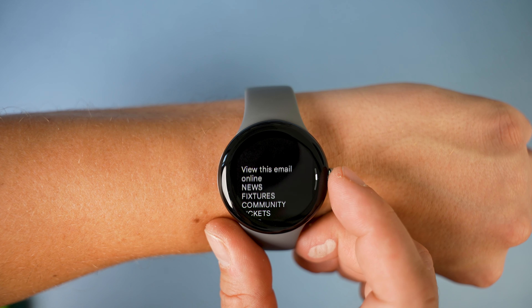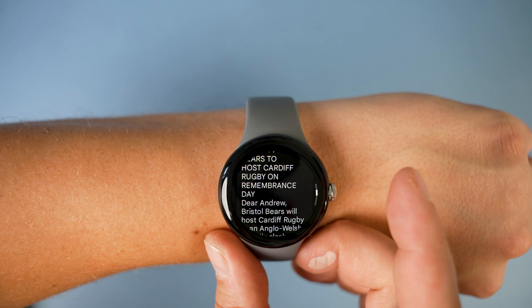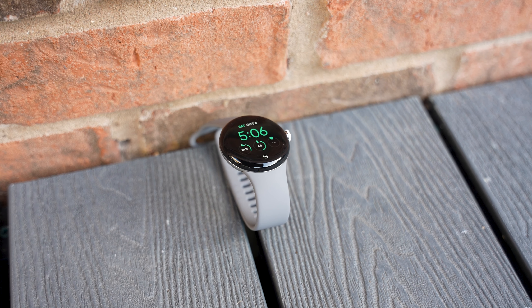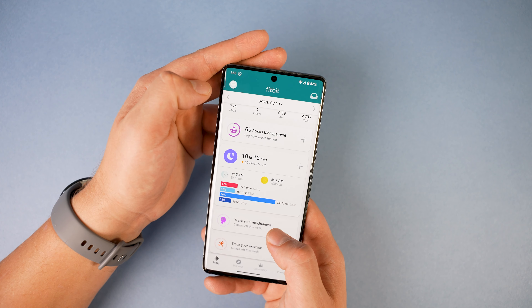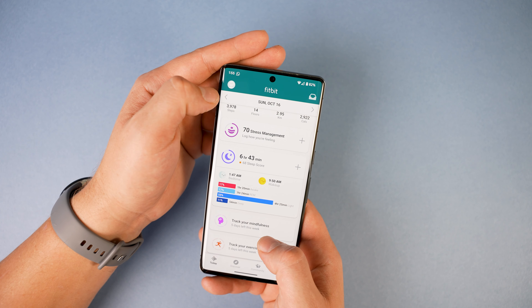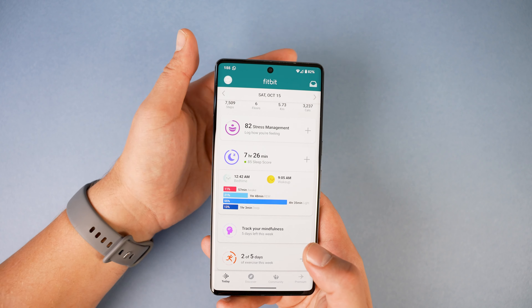The great thing about the Pixel Watch is that it's a nice balance between a smartwatch and a fitness tracker. We get the Fitbit ECG, the heart rate monitor, and plenty of sleep analysis. Unsurprisingly, the fitness side is all covered by Fitbit, as Google acquired them some time ago.